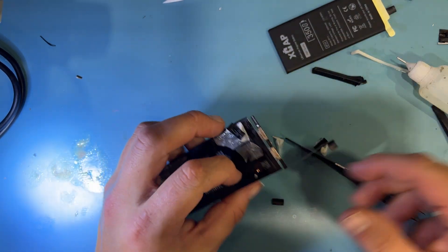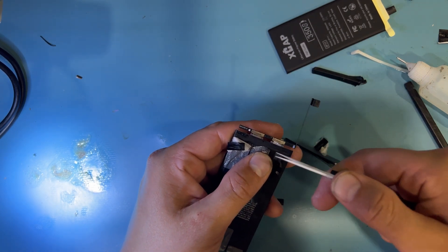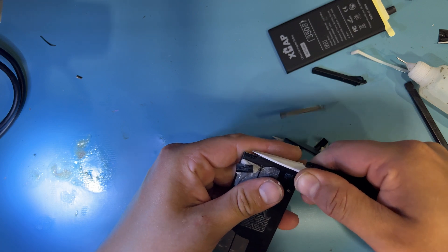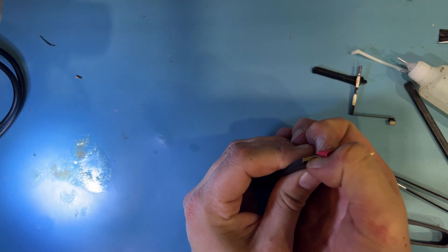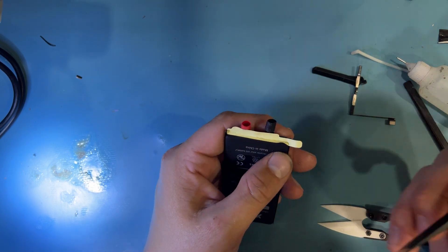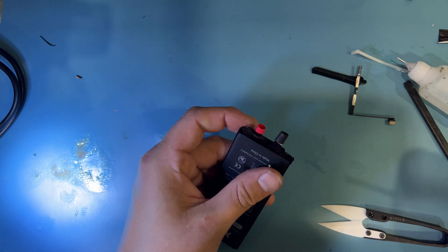Batteries unpacked. Now we'll just use ceramic scissors to cut off the old cell. New cell in. We'll just push the double-sided tape into position here and roll that off.